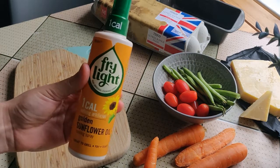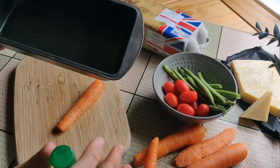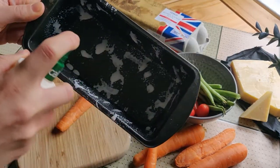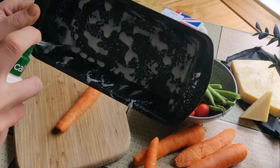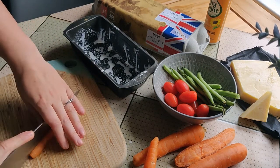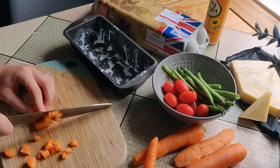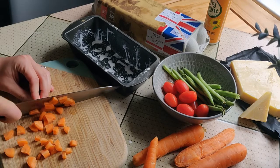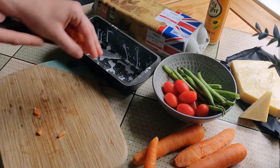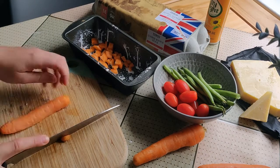The first thing I always do is use my 1-cal spray — this time I've got sunflower oil — and I'm just going to spray this tray. Because you really don't know how easy it is to make this egg bake until you see it done. We're just going to pop all of the veggies in and we don't have to sauté anything. I've just turned my oven on to preheat whilst I cut all of these veggies up. Once you've cut it up, just throw it in — it's that easy.